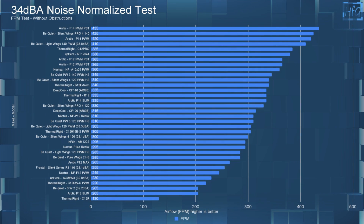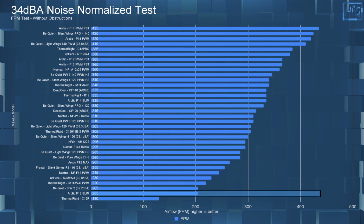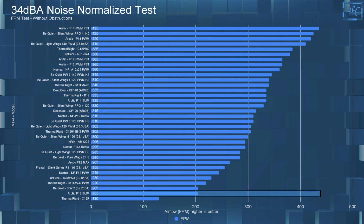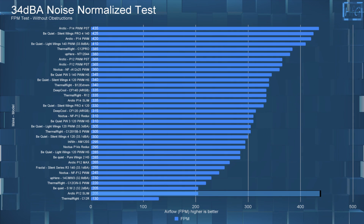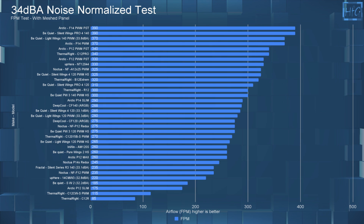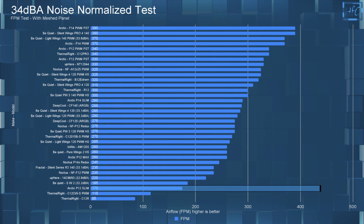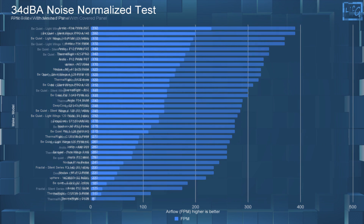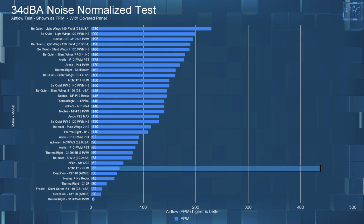On to the 34 dBA charts, with all fans noise-equalized to 34 dBA — or 12 volts if they don't reach 34 dBA. With no obstructions, the P12 Slim had an FPM of only 205, tying for second lowest with the Shadow Wings 2. However, the Shadow Wings 2 is at 12 volts and only 32.2 dBA, so there's a very large noise-performance gap — the be quiet! Shadow Wings fan is a fair bit quieter while moving the same air. With the mesh panel, the P12 Slim is again near the bottom at 175 FPM. With the cover panel, the P12 Slim had an FPM of only 55, which isn't good.